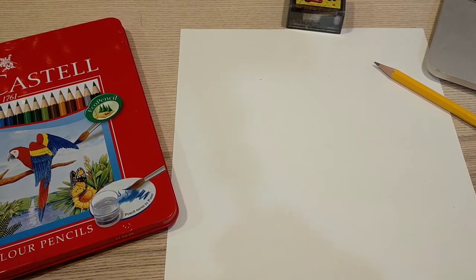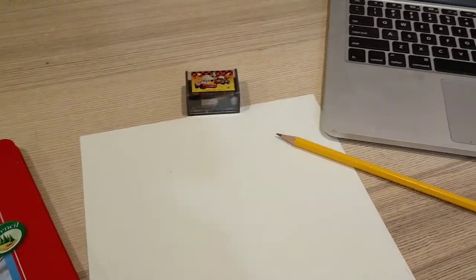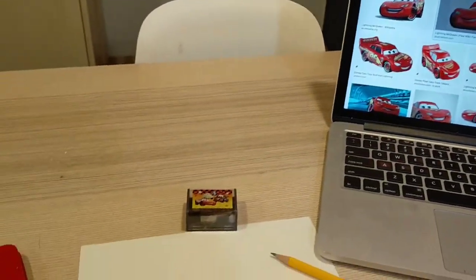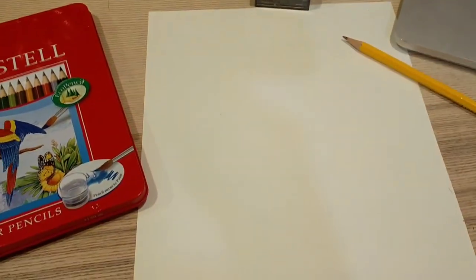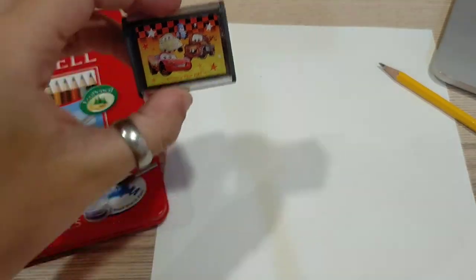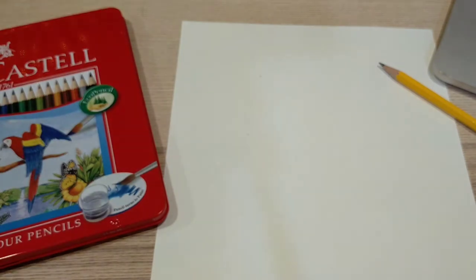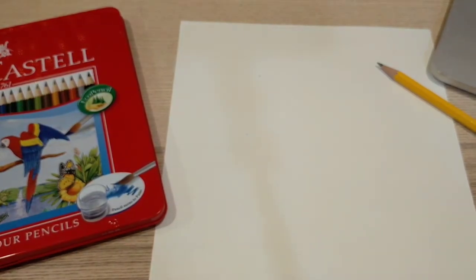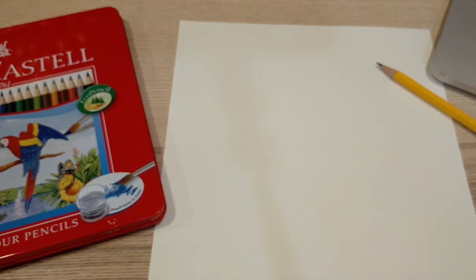Hi Mickey Class! In today's video we are going to draw a picture of Lightning McQueen. Kyle wanted us to draw a picture of Lightning McQueen and I also have my Lightning McQueen here on my pencil sharpener. I don't know if I ever really tried to do a good job drawing a car before, so we're going to see what happens.